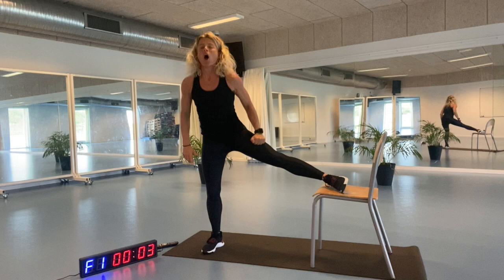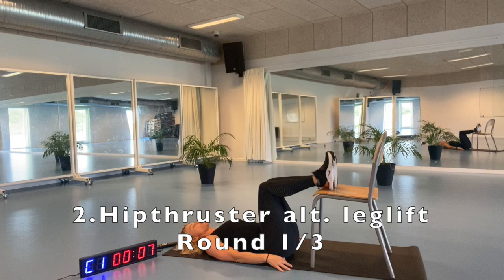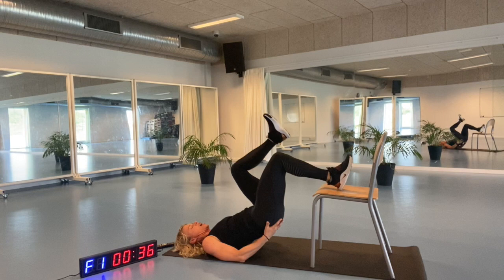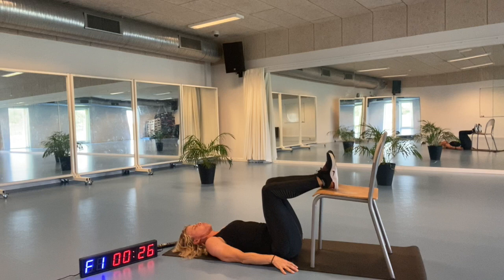We're going to lay down on your mat, placing your heels on top of the chair. Lying down here and we're going to lift up, lifting one knee at a time, alternating. Relaxing your neck and your head, and tighten that buttocks. So lift yourself up. What is important is that you feel good quality and you feel your buttocks muscles working.